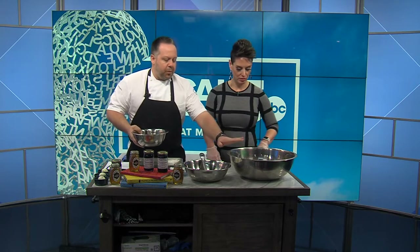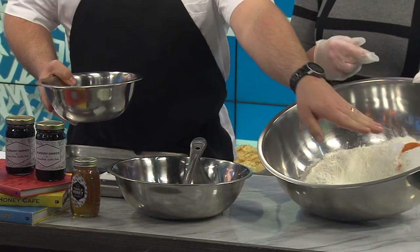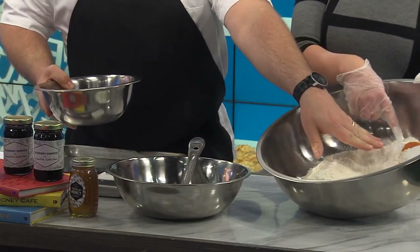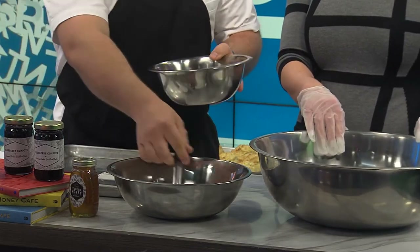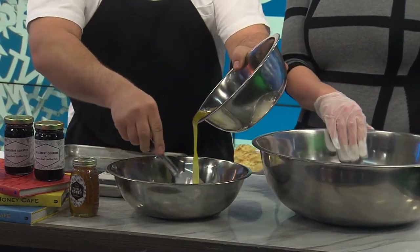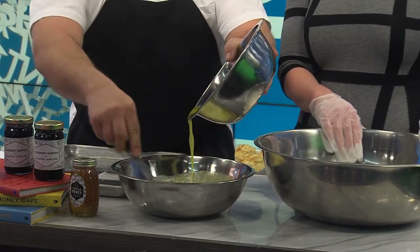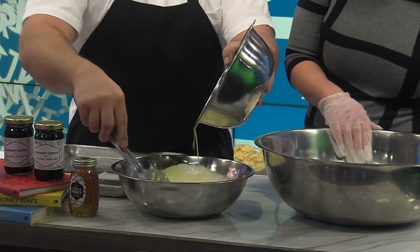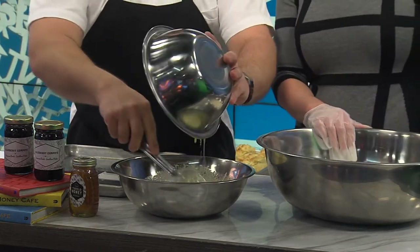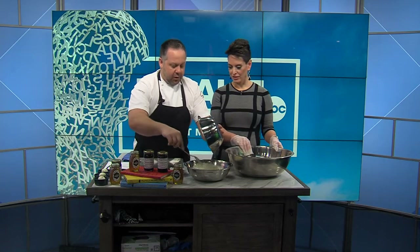So if I'm making a drop biscuit, what am I doing? Separate the wet and the dry ingredients. In the dry, we have self-rising flour, sugar, a little bit of seasoning, and salt. In here we have buttermilk, and we're going to mix in just some melted butter. Hot melted butter into cold buttermilk — you'll get these little beads that start to form. That's the magic. That's what helps the biscuit rise and puff and be super beautiful and wonderful.